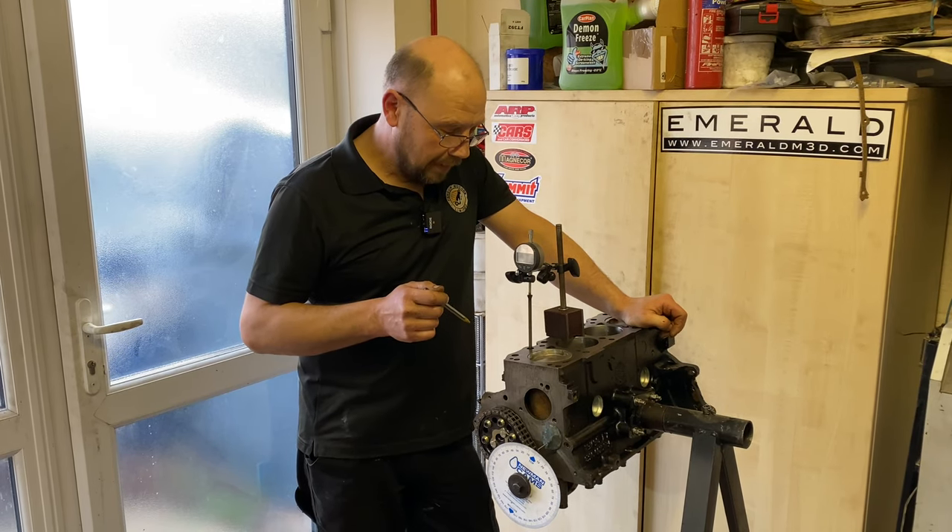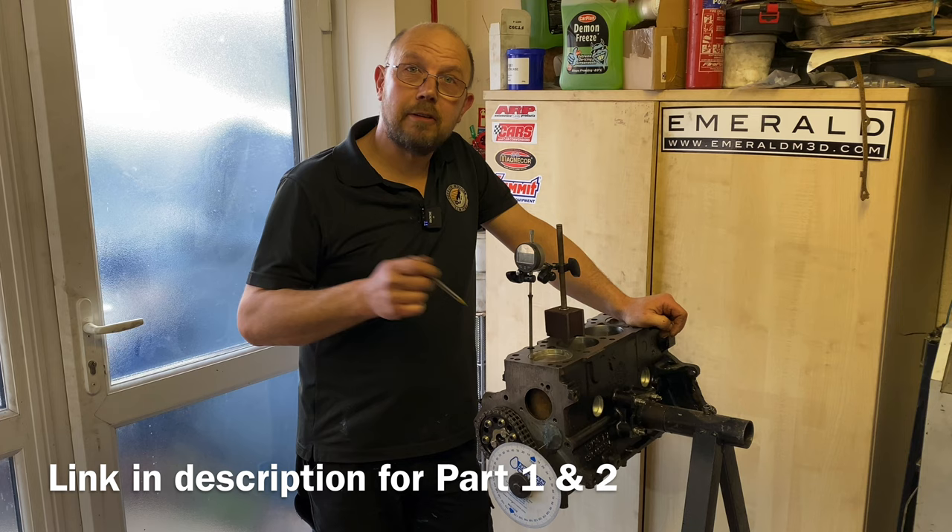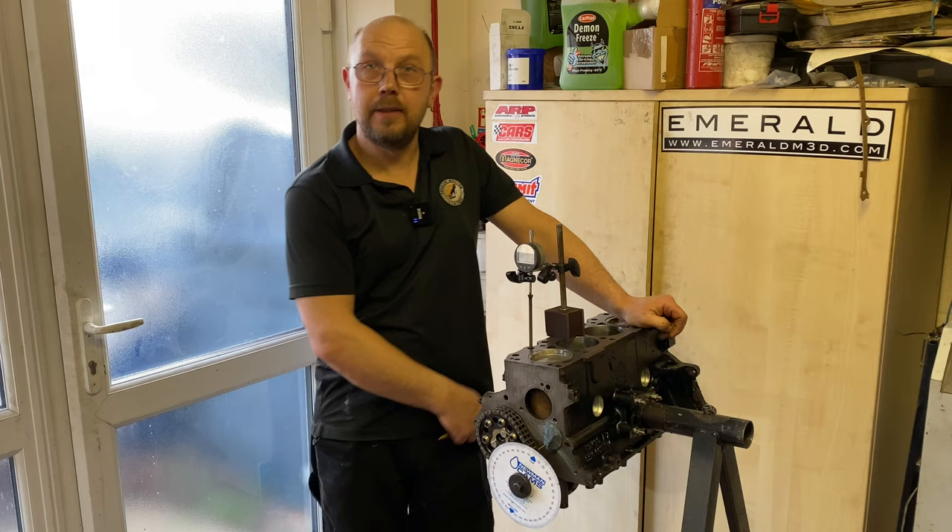Here we are, update on the Caton Crossflow. As you can see it's now a short engine. I've gapped the rings for the Acrolyte pistons, the pistons are in, the rods are in, the crank's in, the camshaft's in and I've just timed up the cam.